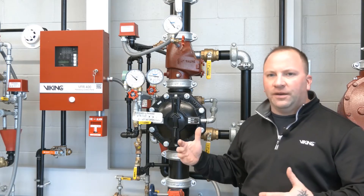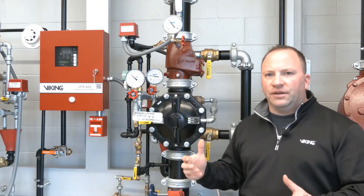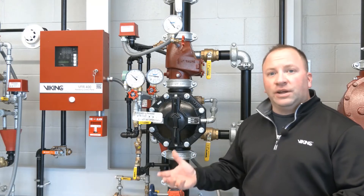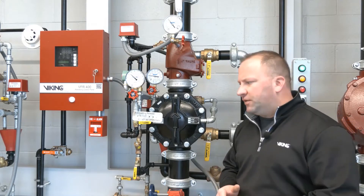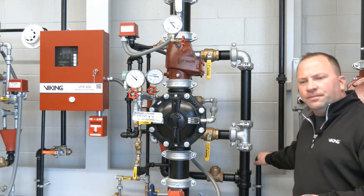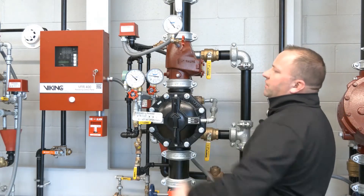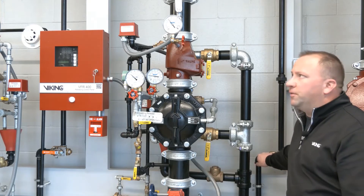That means if we had some sort of mechanical damage occur out in the field in the protected area where a sprinkler might have been struck and broke, we would get a loss of air pressure but we would not get water to enter the system piping. In the back here we have our trip test connection, so I'll open the trip test connection, relieve the air pressure from the system itself, and then you'll be able to see that no water pressure will enter into the system riser.